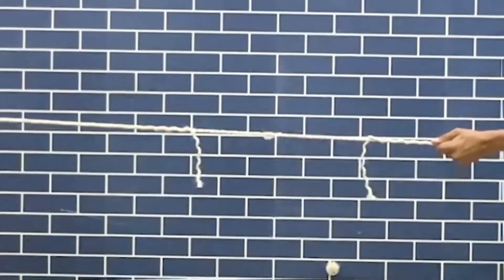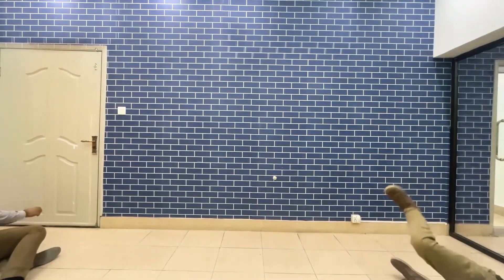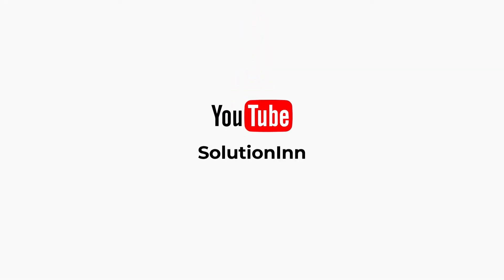I hope you liked the video. If you did, please give this video a thumbs up and also subscribe to our channel.